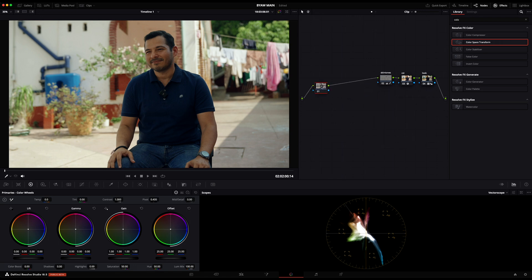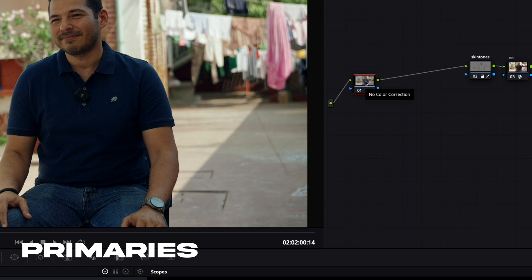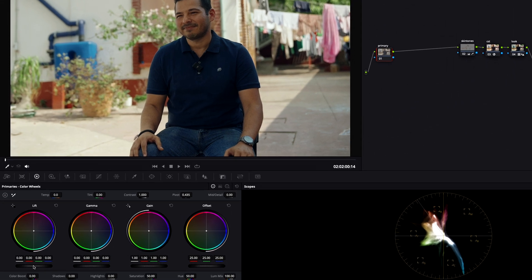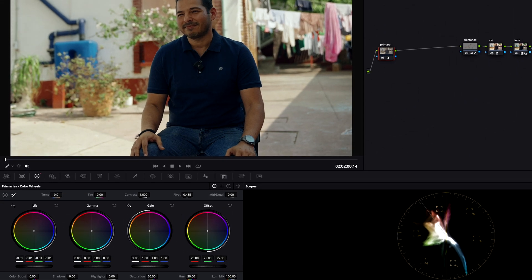I'm pushing the rest of my three nodes toward the back of the node tree and making a new node prior to all of them — this one's going to be my primaries node. With this I'm just going to make adjustments to the lift and gamma, looking at the image to see what I'm working with.